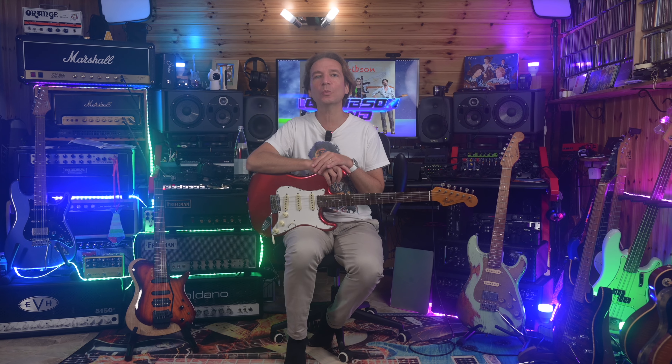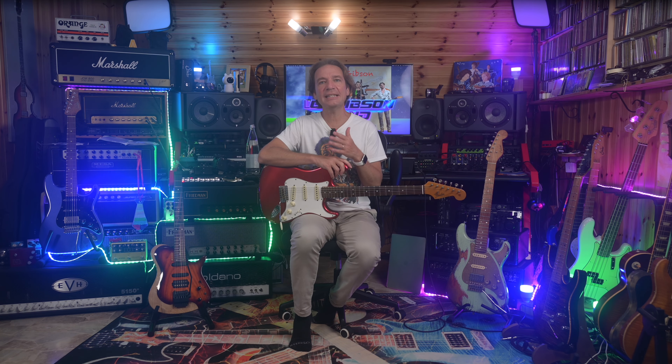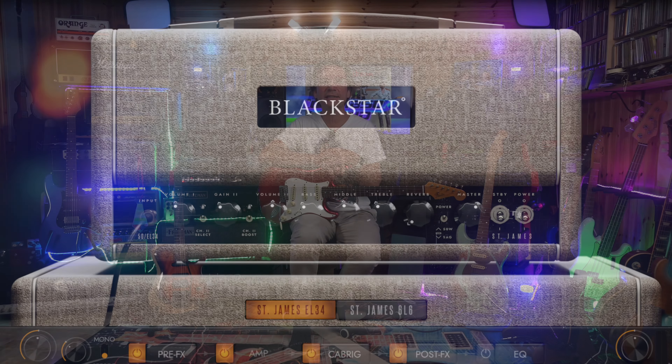Hello everybody, my name is Leo and with this video we are sharing a review of the new Blackstar St. James amp modeling plugin, specifically designed to clone what Blackstar claims to be the lightest 50W full tube amps in the world. These tube amps are available in both EL34 and 6L6 flavors, and as either a combo or as a head with a matching 2x12 cabinet. The plugin clones these different variants.